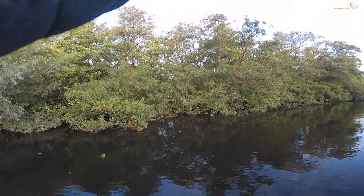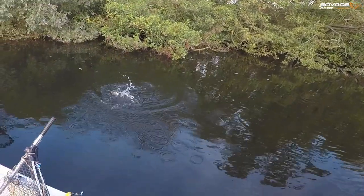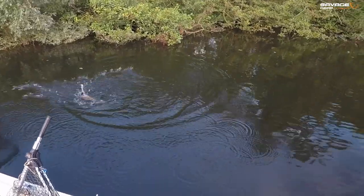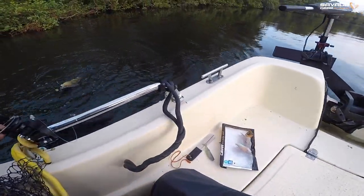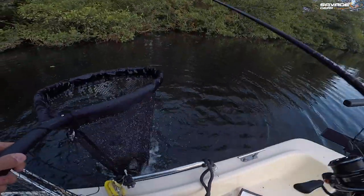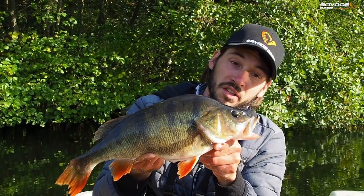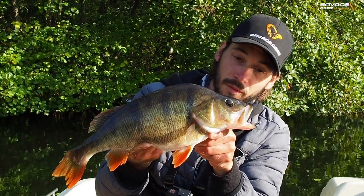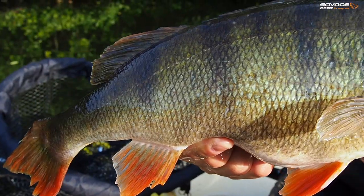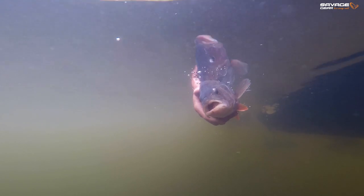There we go. This is a beautiful fish and that one went for a new Crazy Blade Jig Head, 9 grams, with a Reaction Cray V2 trailer. Perfect when the fish are really holding tight in cover like that — just mixing it up and adding a little bit of extra flash can really draw them out and buy you an extra take or two.